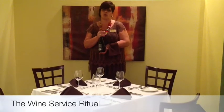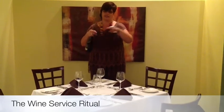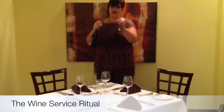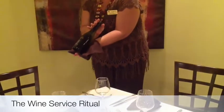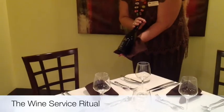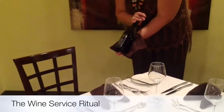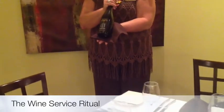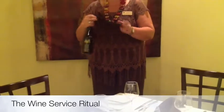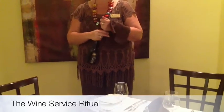When we return to the host — the person that has ordered the wine — we would take our serviette and fold it into quarters to create a picture frame for the label. We would show the wine to the wine host and ensure that we have the correct wine. In this case I have Sauvignon Blanc. Once they have accepted that you have brought the correct wine, we take the serviette and put it over top of our arm.